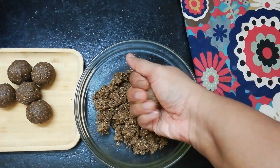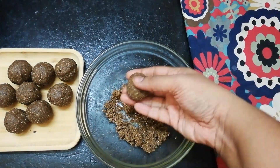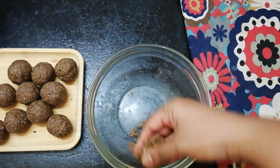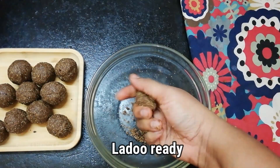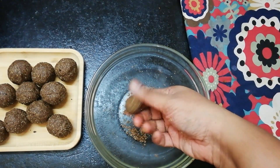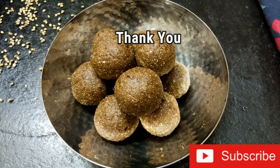Our tasty and healthy yummy ladoos are ready! If you like this video, please subscribe, like, comment and share, and also press the bell icon to receive notifications once a new video is uploaded. Select the option 'All' when you click the bell icon. See you soon with a new video — until then, bye!